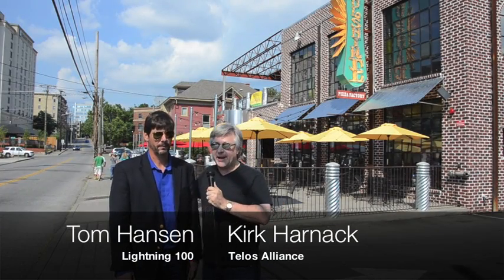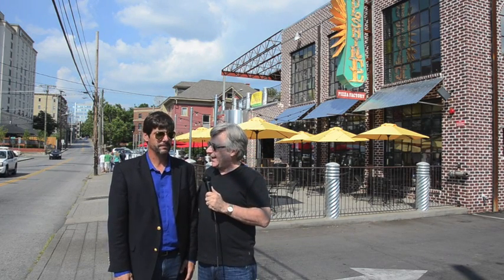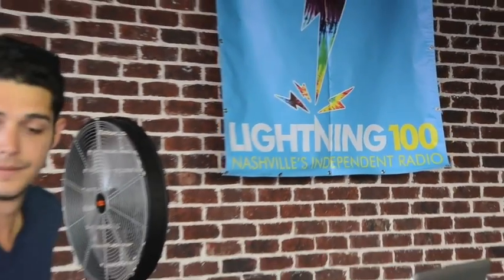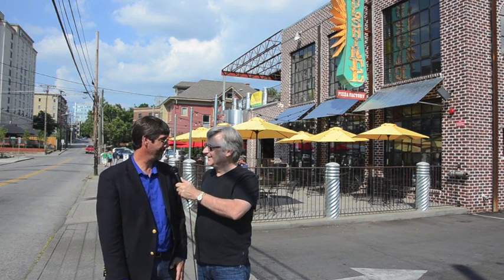Hey, it's Kirk Harnack along with Tom Hansen from Lightning 100. We're in front of Soul Shine Pizza on Division Street here in Nashville. Tom, it's a gorgeous Friday afternoon. The sun's shining, the pizza is baking, and the beer is flowing. You guys do a live remote broadcast here. Tell me about that. We do a live broadcast every Friday afternoon sponsored by Blackstone Brewery, Soul Shine Pizza, and Lightning 100.